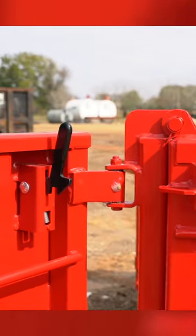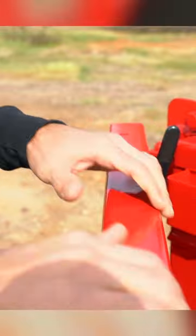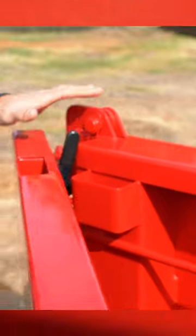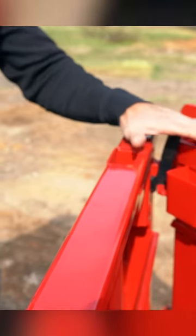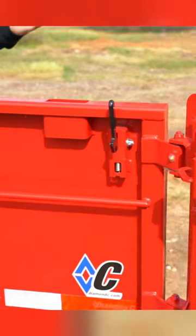As we close the door back against the side, the trigger engages and it locks. So now your door is secured back — there's no chains, no clunkiness. This is protected out of the way. You have the door, the hinge, all of this side protecting the trigger, and then you simply pull the trigger and you're unlatched.